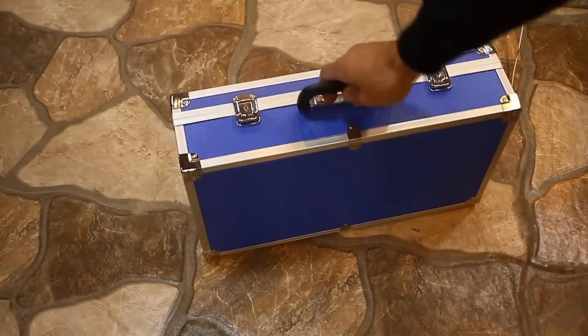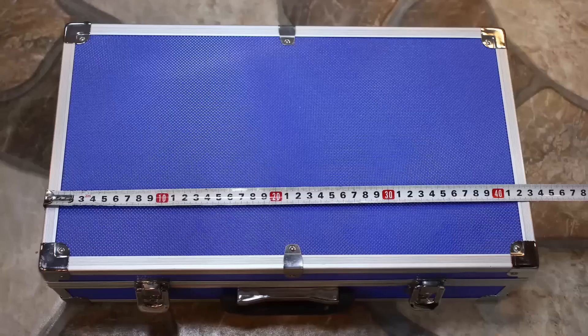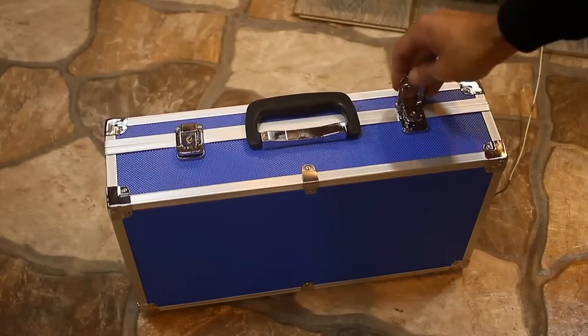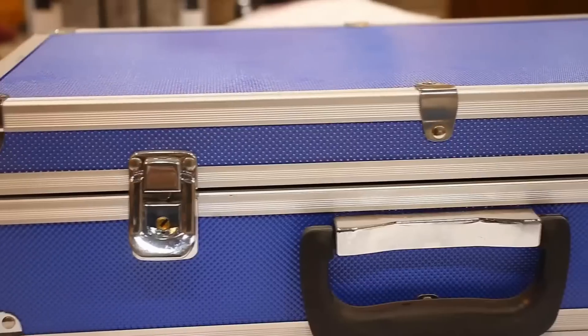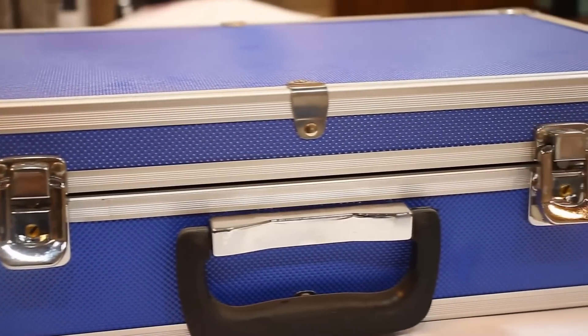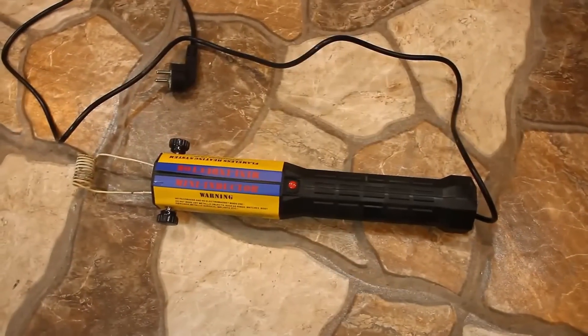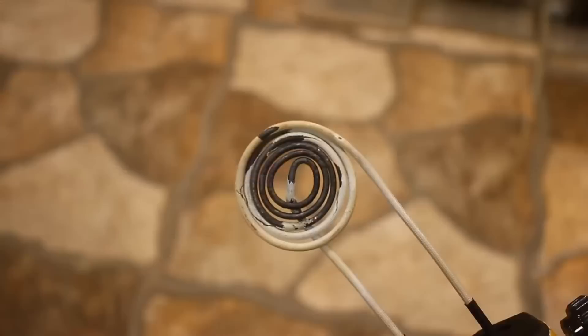It comes in a beautiful case that looks very expensive. The case has locks; the frame is aluminum and the covering is plastic. Overall it's made quite well. It so happened that part of this video is being filmed six months after receiving the device, so the device itself is already used.